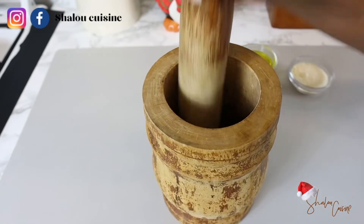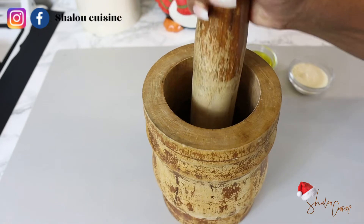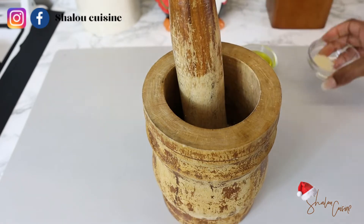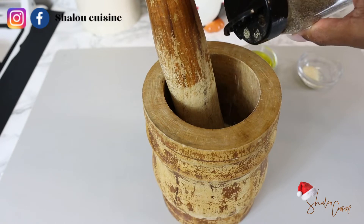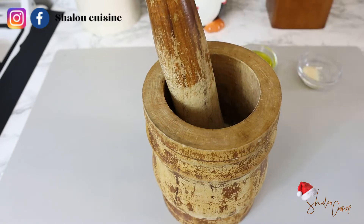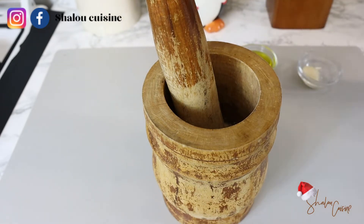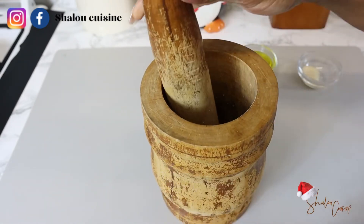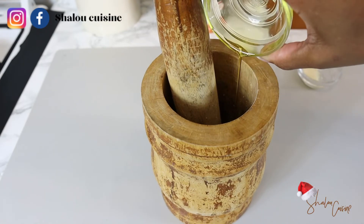I pounded the basil first, then added the garlic, and now we're going to add the parmesan cheese — it makes a whole difference, so please don't skip the parmesan. If you can't find it, that's fine, you can do without it, but it plays a big role. I added some black pepper and salt to taste, mashed again, then added the olive oil and mixed everything together. Our dressing is ready and delicious!